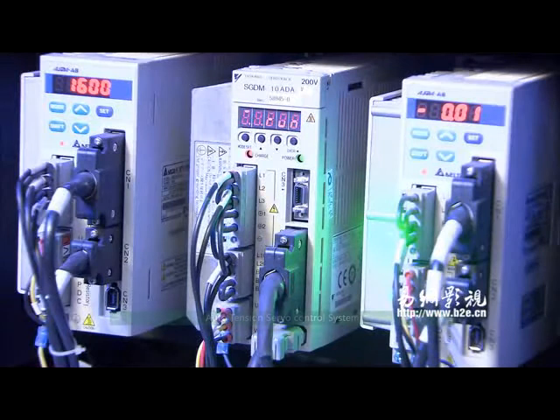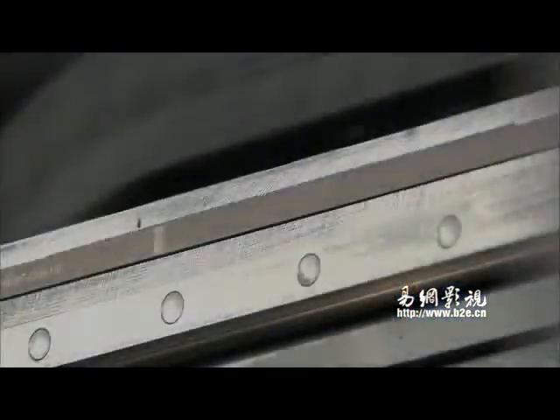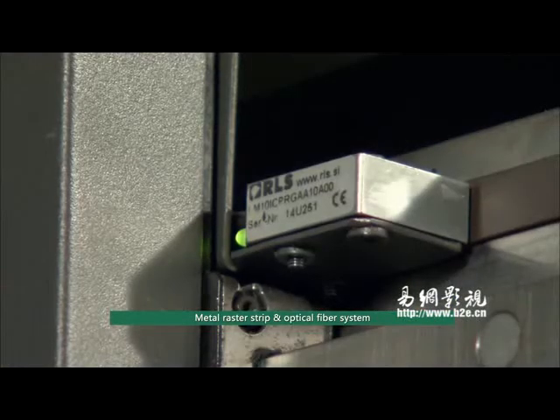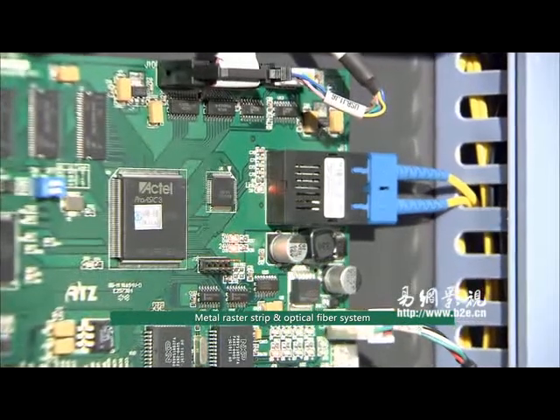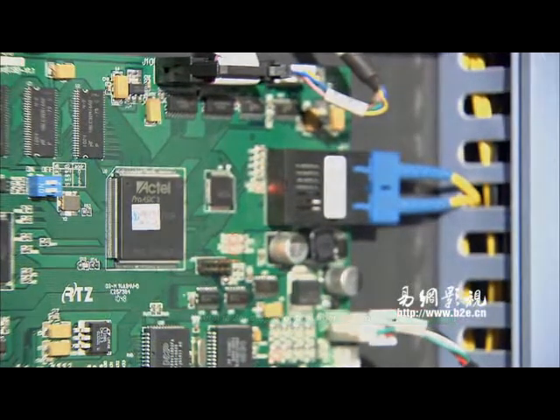The auto tension servo control system ensures easy printing on substrates of different thicknesses. The metal resistor strip wears well, offers high precision, and is not prone to failure, ensuring high resolution output. The optical fiber system ensures high-speed and high-capacity data transfer.